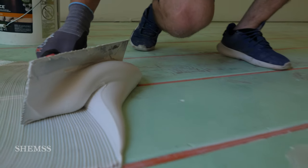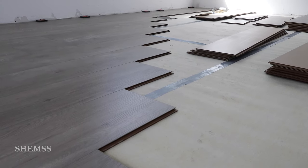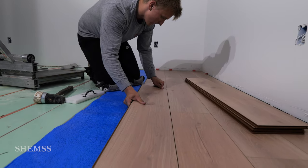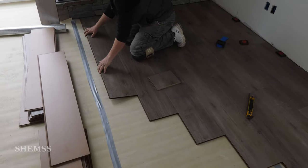You can glue your floor down, you can nail it, or you can just float it. Today we are floating both of our floors. They are not fixed to the subfloor with glue or nails — they are just floating, making it a fast and easy installation process as you will see for yourself.